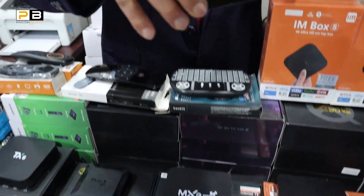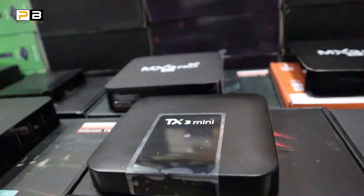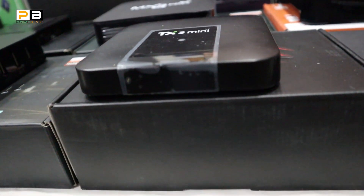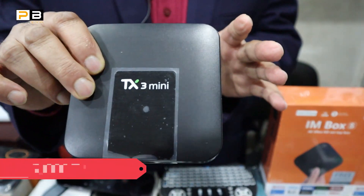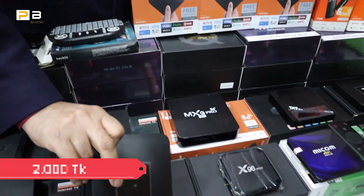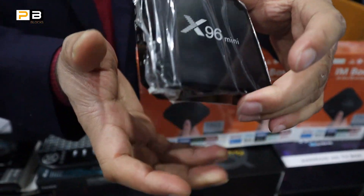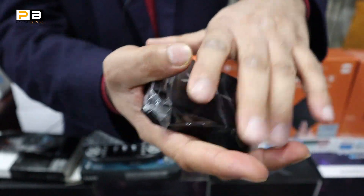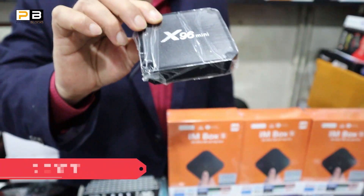This is the TX3 Mini. This is a popular product. This is 2GB RAM and 8GB ROM. The second one is the X96 Mini. The X96 Mini is very popular. This is also 2GB RAM and 8GB ROM.